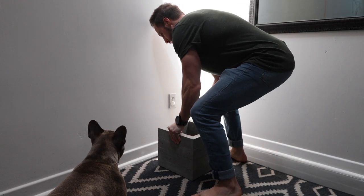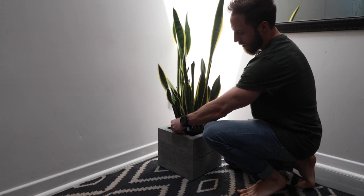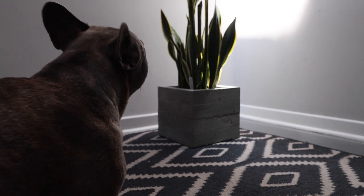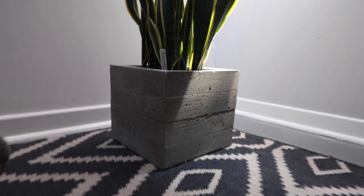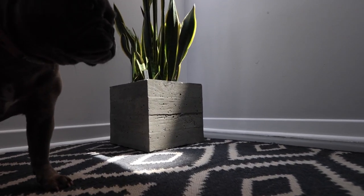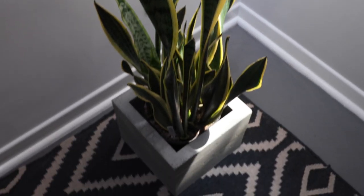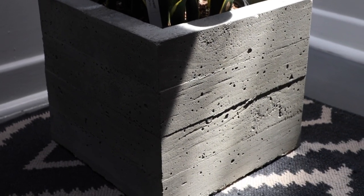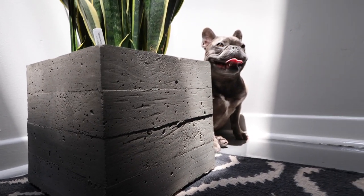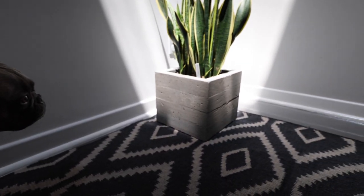I am actually very happy with this planter box. This is only the first iteration of this project — I will be making more of these and improving the process as I go, so stay tuned. As always, thanks for watching.